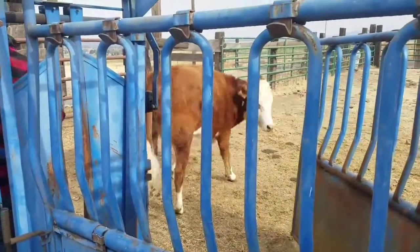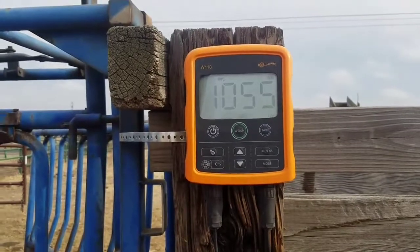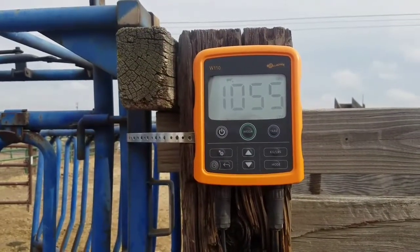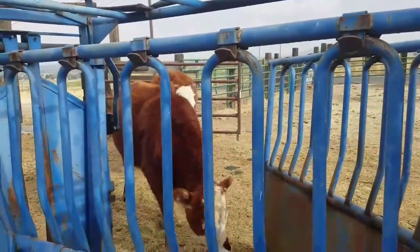Now it's Spotty's turn. 65. I pushed away and then it said 1055. It worked!